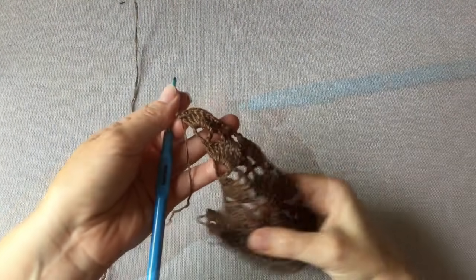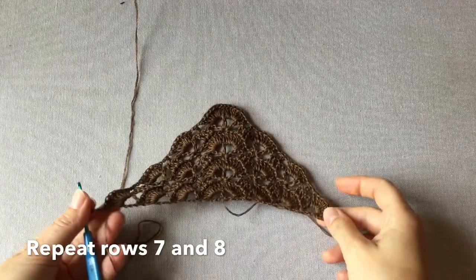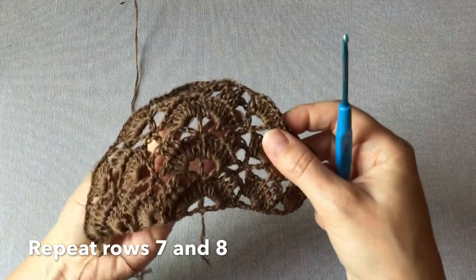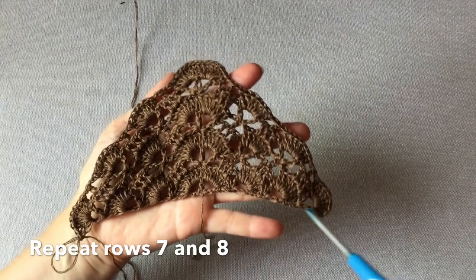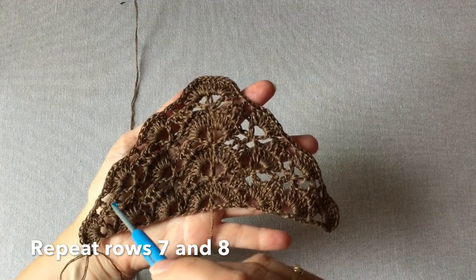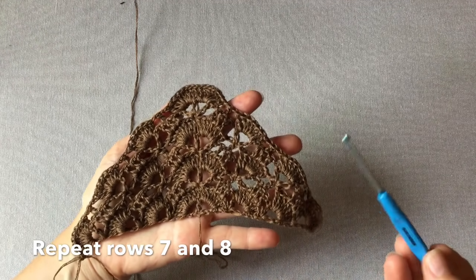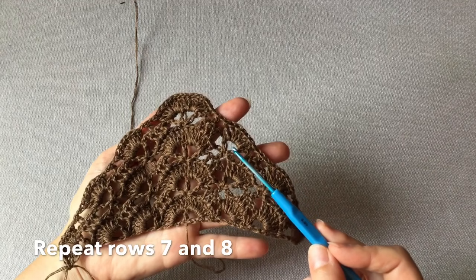Mamy osiem słupków w ostatniej rogatce, rząd ósmy możemy uznać za zakończony. Od tego momentu sprawa jest już prosta – będziemy powtarzać schemat tak jak rząd siódmy i każdy nieparzysty oraz jak rząd ósmy i każdy rząd parzysty. Cały czas naprzemiennie powtarzamy te dwa rzędy.